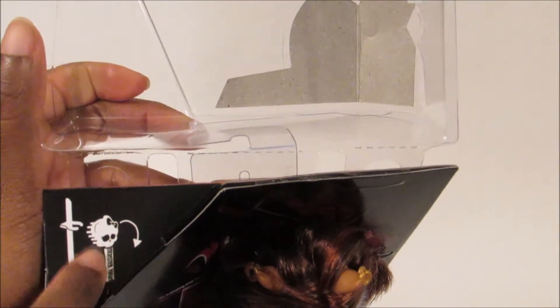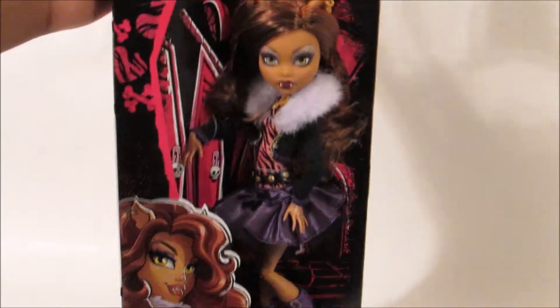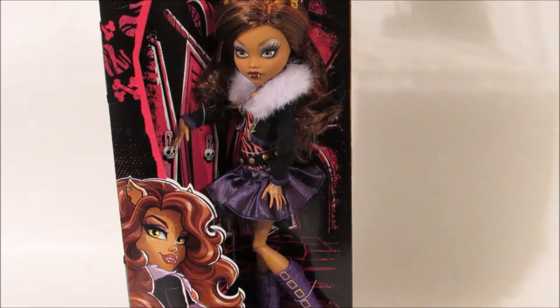This is Claudine Wolf and overall I'm very happy. Let me not forget that her stand and her brush come inside a compartment in the box. So all the dolls, when you buy them separately, have their stands and their brushes inside. They have a six pack that has all the ghouls, and I don't think those ones come with stands, which is kind of a bummer. But if you buy them separately like this, they do come with stands.